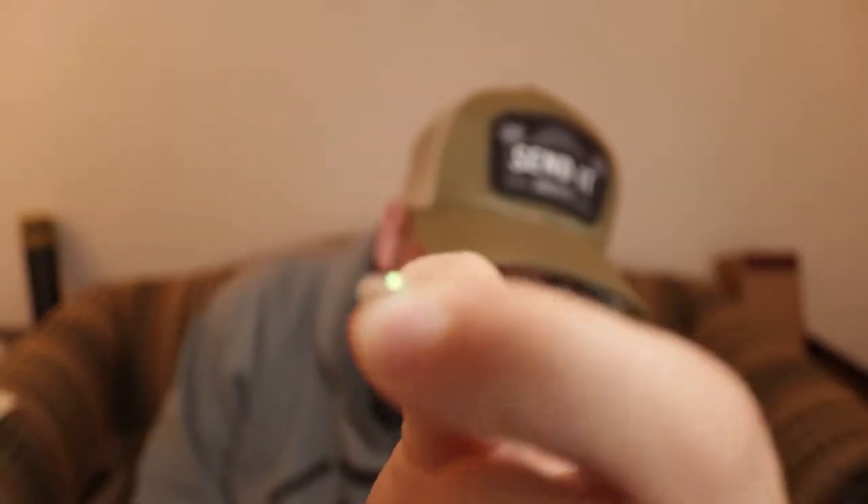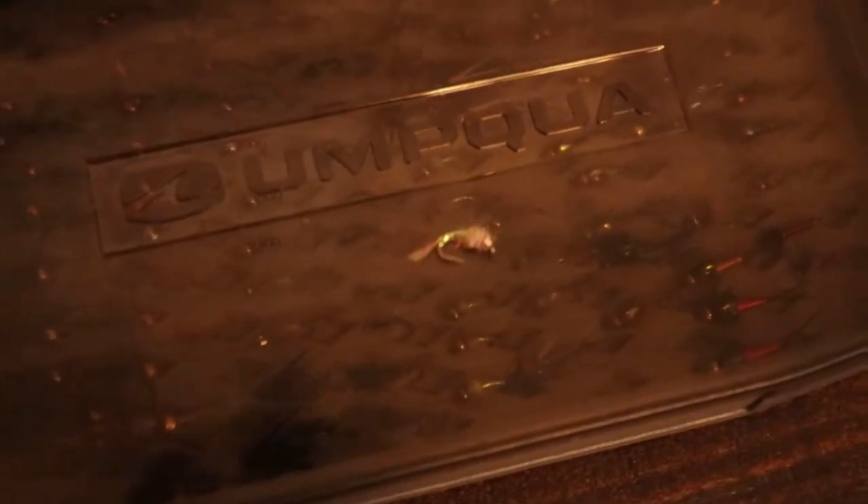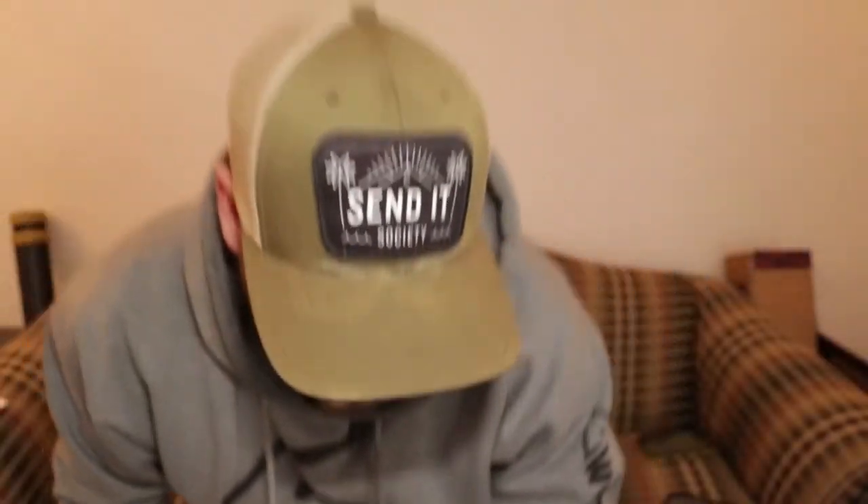Coming in at number one we have the Rainbow Warrior — definitely one of the more flashy flies out there. For midges I'm usually going sizes 18 to 24, that's a good spectrum. In the winter, fish are lethargic sitting in deep pools with slow water. They don't want to chase anything; they want something that comes right in front of their head without them expending a lot of energy.